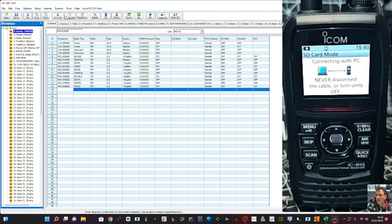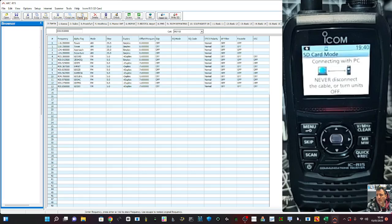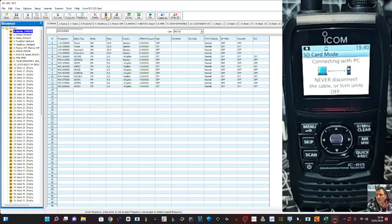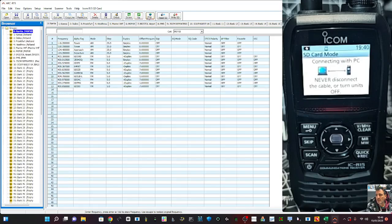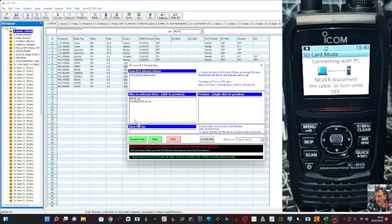Let's flick through what you can do here. I'm not really a cut, copy and paste person — I tend to just type frequencies — but you've got cut, copy, paste, cut line, copy line, paste. They've given you all the tools you'll need. There's also up and down for moving channels, a direct link to Radio Reference, and then Read SD Card and Write to SD Card.